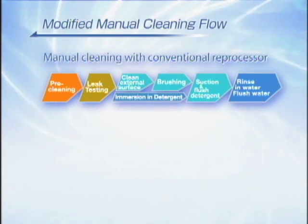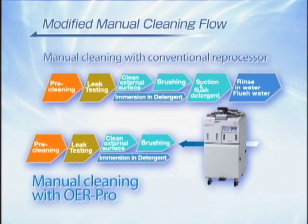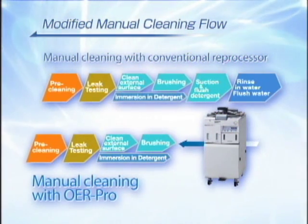The OER Pro can automate and standardize suction, detergent flushing, detergent soaking, and rinsing processes. This reduces the number of manual tasks and shortens the procedure time.